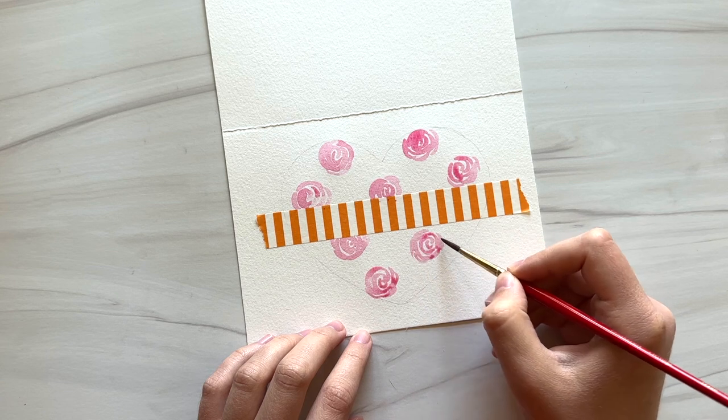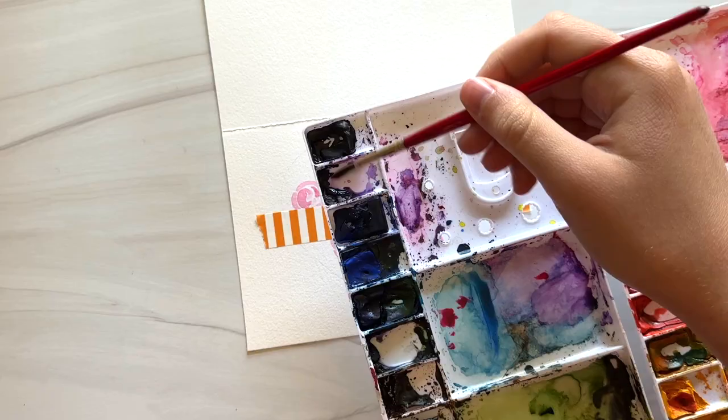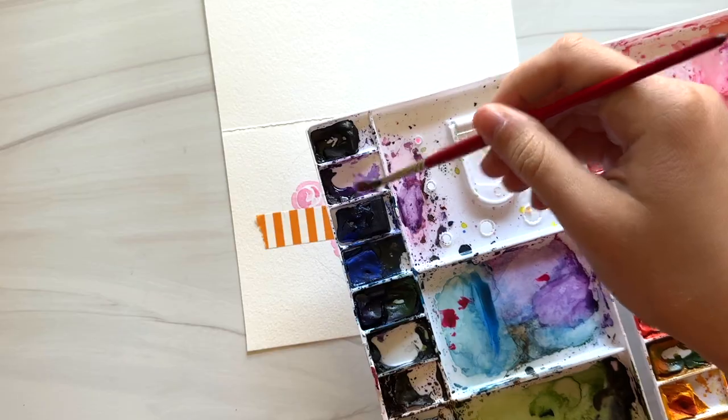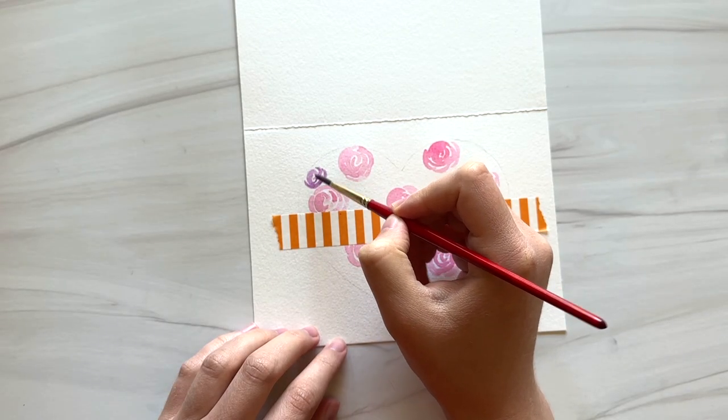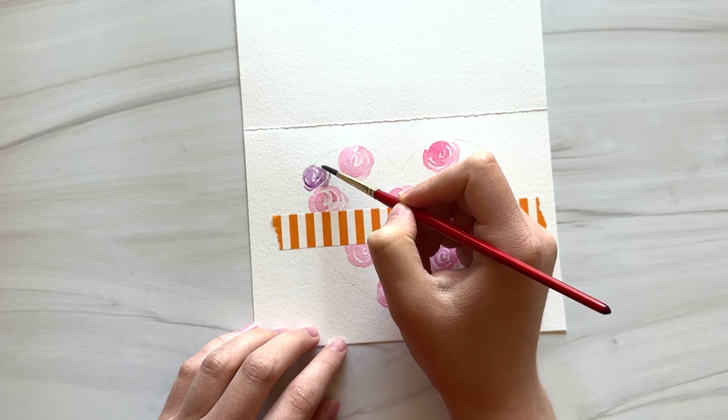Now that I've painted some of these kind of evenly spaced around the heart, I'm going to move on to painting some light purple roses. Using a light violet color, I'm going to paint more roses in the same way scattered evenly around the heart.